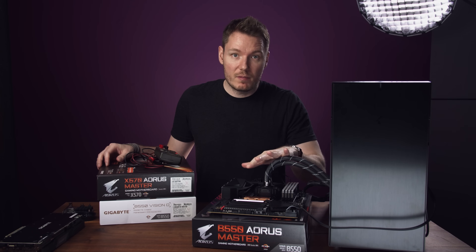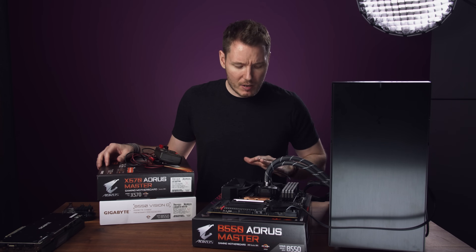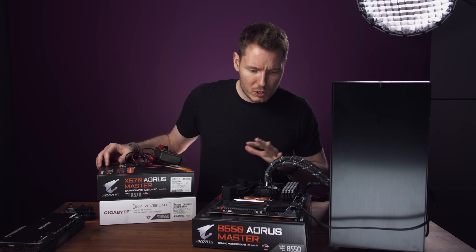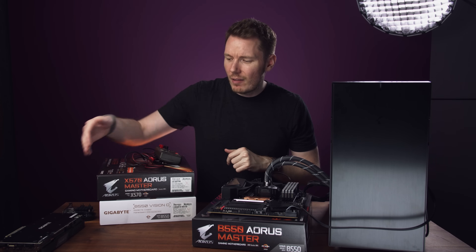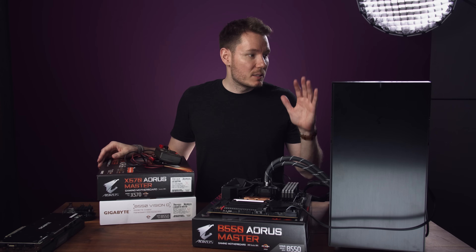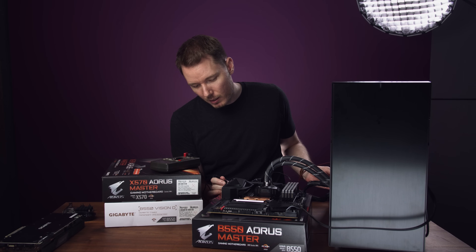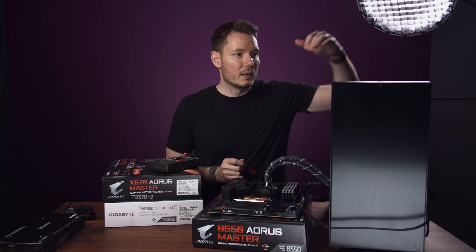I've got the original B550 Master sitting here outside the computer. I think I've got everything connected that I need — the CPU, 24-pin power connectors, and the front panel connector since I can't power on the motherboard without it. I don't have the graphics card connected, but I already tested it removed when it was all together and it didn't make a difference. Let's check it first with it off and see if there's any differences for continuity, because now we can even probe the motherboard directly.